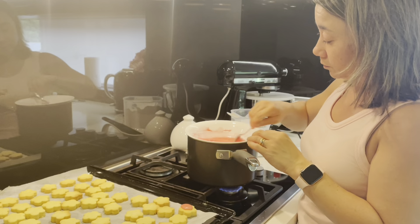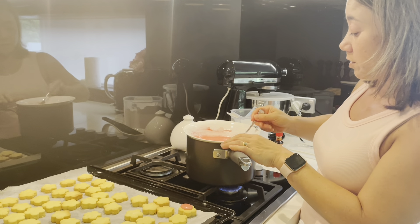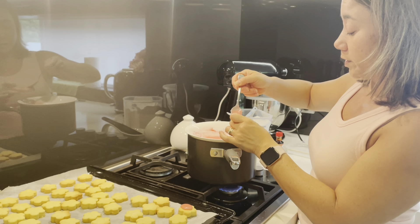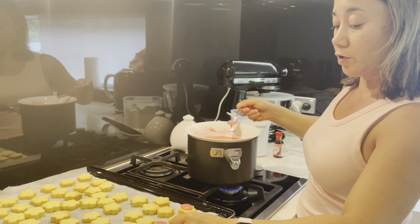Here we go. Just take a little bit of icing sugar on the edge of the spoon, dollop it on the top, and put it on the sheet.